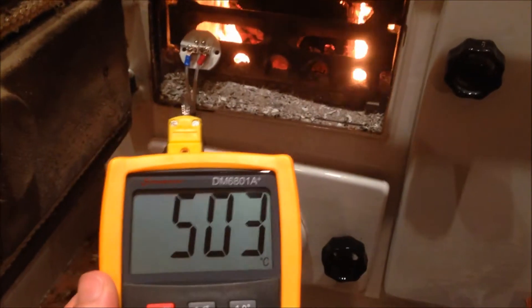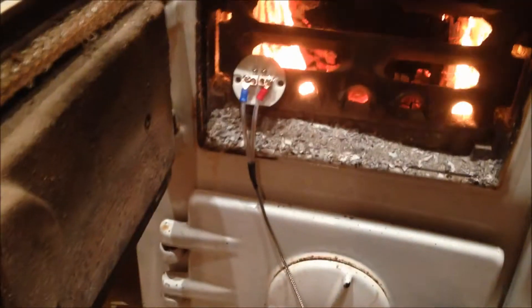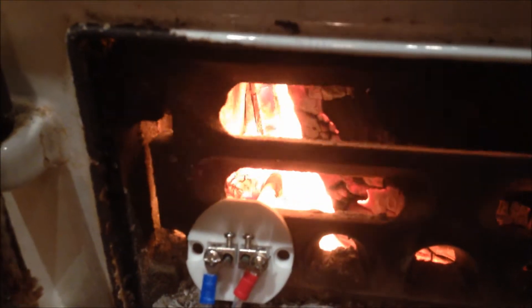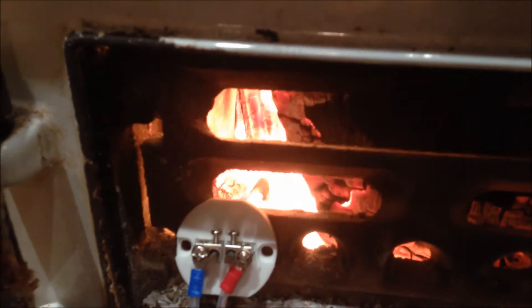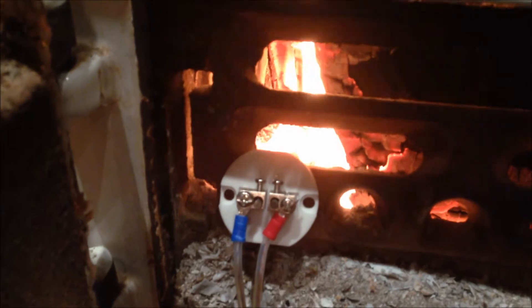I'm just checking out my new toy. It's a ceramic tipped thermometer — that's it there. I've got it in the fire. It's difficult to see but there's a white shaft coming out of the end of that connecting block. It's got a little bit of black on the end of it, on the tip of it now.